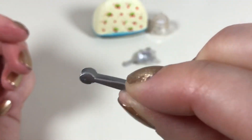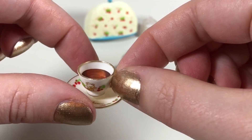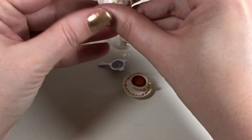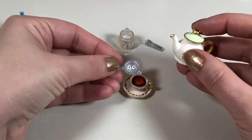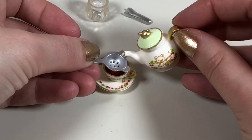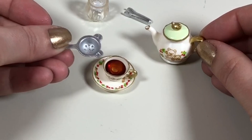We also have some sugar tongs, another teacup and saucer — this one has tea without cream — and we have what I call a tea strainer, which is used when you pour tea made with loose tea leaves into your teacup so you don't get the loose leaves in the cup itself.